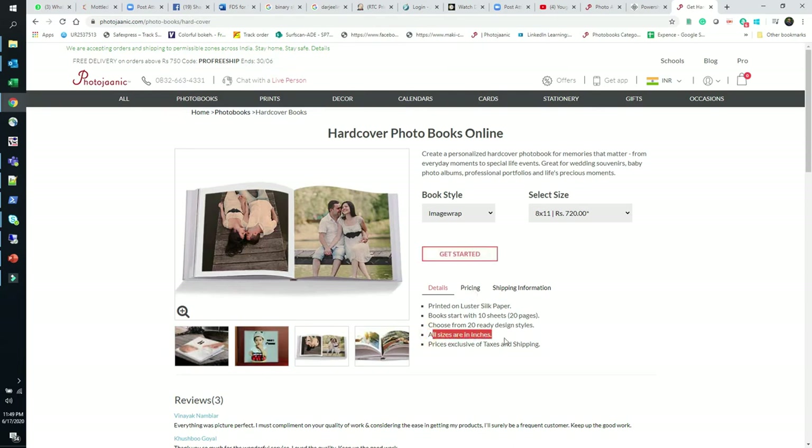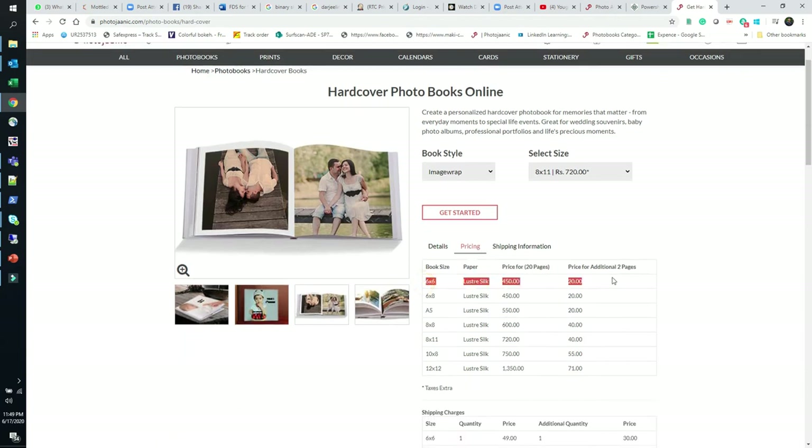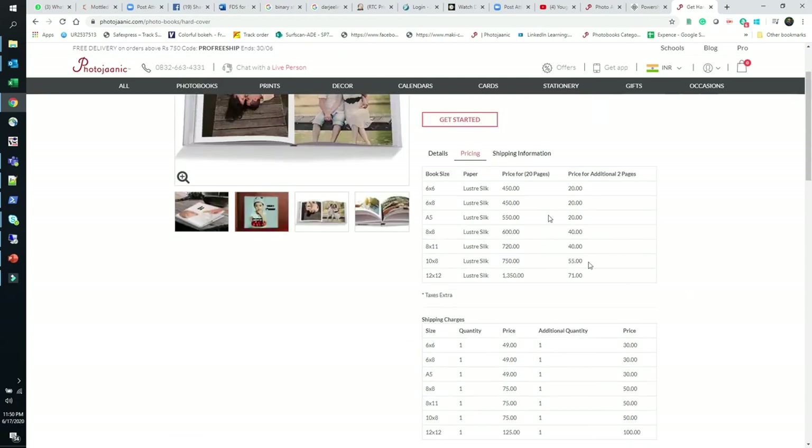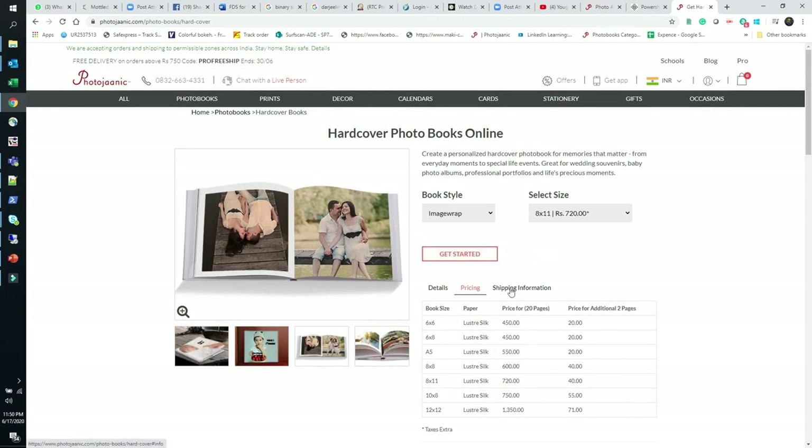All sizes are in inches and prices are exclusive of tax and shipping, which you'll find later. The 6x6 starts at 450 rupees and the 8x11 is 720 rupees. Additional pages are charged at 40 rupees per 2 pages. Shipping charges are also listed, so you can calculate almost everything before adding to your cart. If you are in a hurry, delivery to Mumbai takes 3-4 days, metro areas 4-7 days, and other regions 7-10 days.